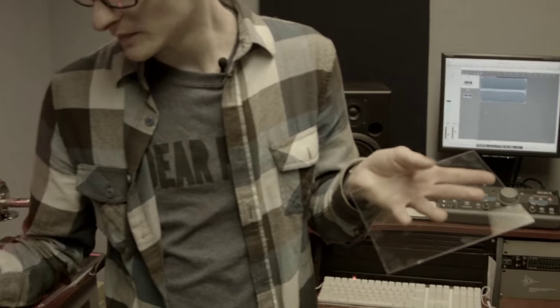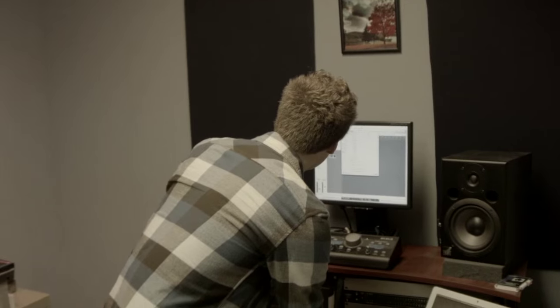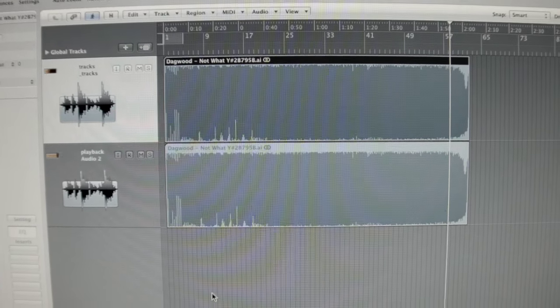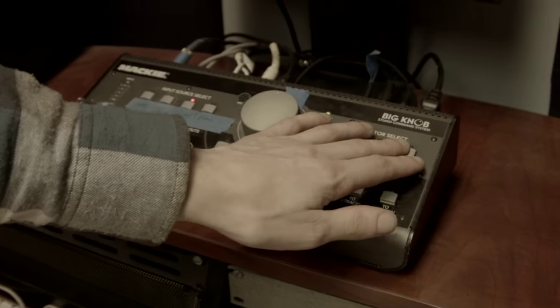I have a specialized program with a bunch of presets and effects that take the signal and process it for the cutting process. They're all things that I came up with after a bunch of months of working on it — about how to make the record sound as good as it possibly can, as far as dynamic range, frequency range, and those sorts of things.